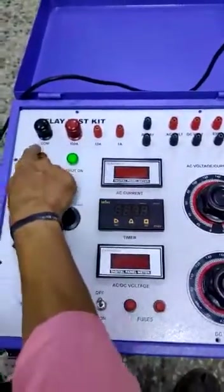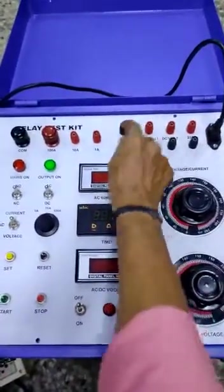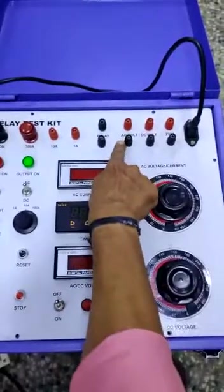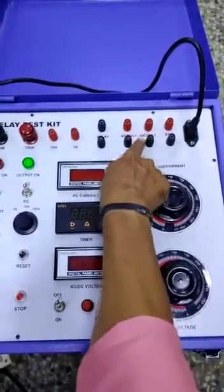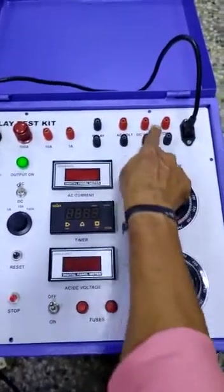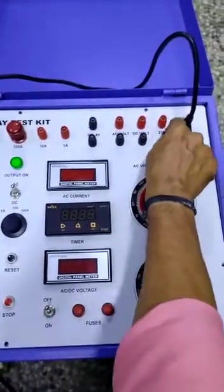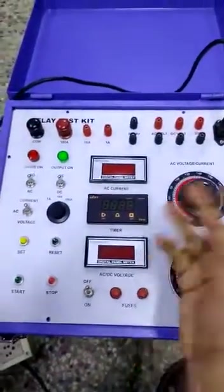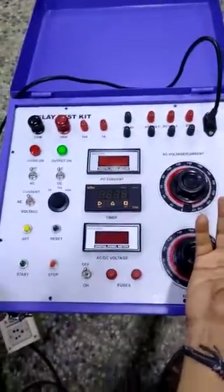These are the current terminals. This is the relay contact — NO contact or NC contact has to be connected here. AC variable voltage will be available here. DC variable voltage will be available here. AC 230 volt fixed voltage is available to supply any external meter you want to use.